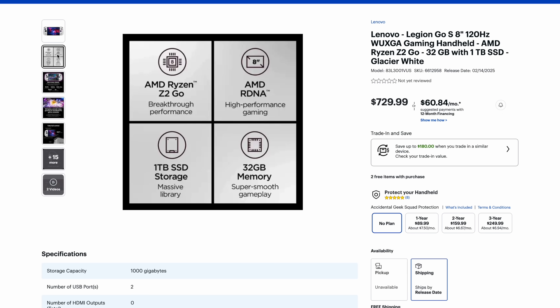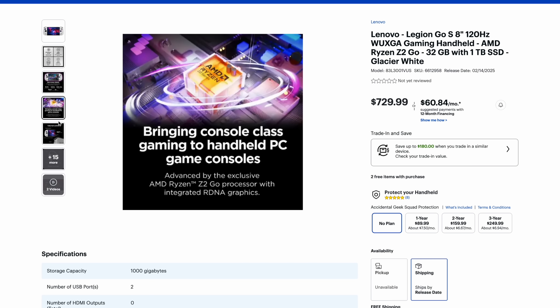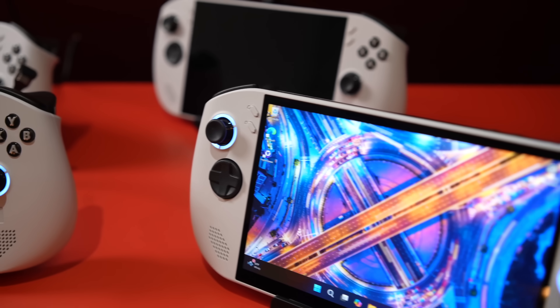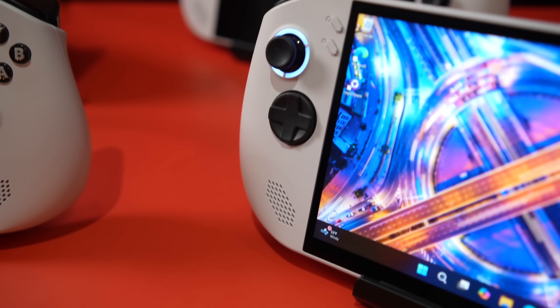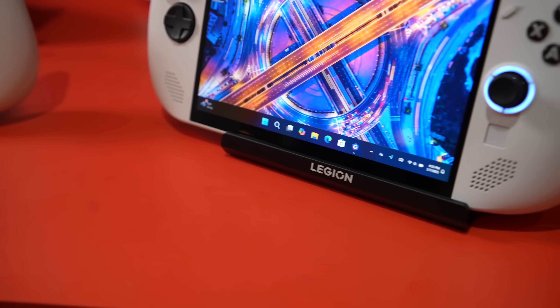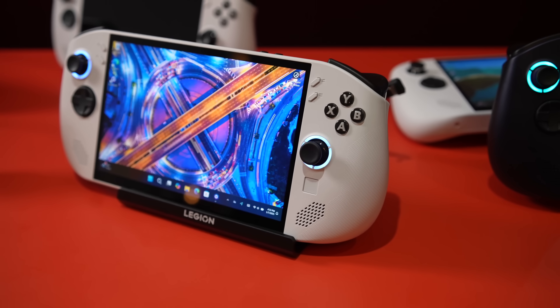Right now the Legion Go S is up for pre-order over on Best Buy at $729. With this you're going to get one terabyte of storage, 32 gigabytes of RAM, and an 8-inch 120Hz VRR display. Overall I do like the look of it — I went hands-on with it for a while at CES. It feels good, really nice controls, the screen looks great. But at the time of going hands-on, we were only able to test out a few select games, and I'm really interested to see how the Z2 Go really performs.